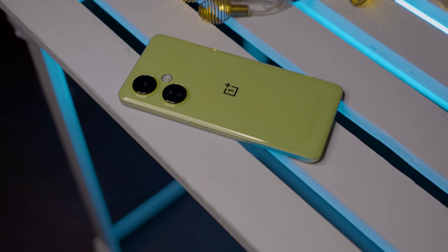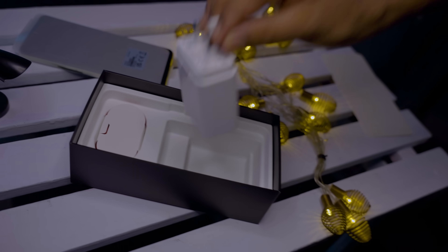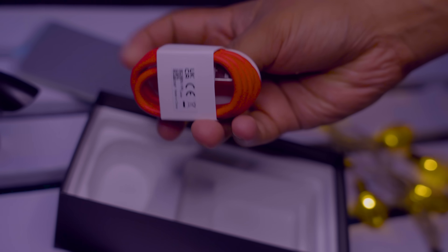This is a beautiful color — an olive-type color variant. It is a very gorgeous phone. There is also a charger and a red cable included in the box.